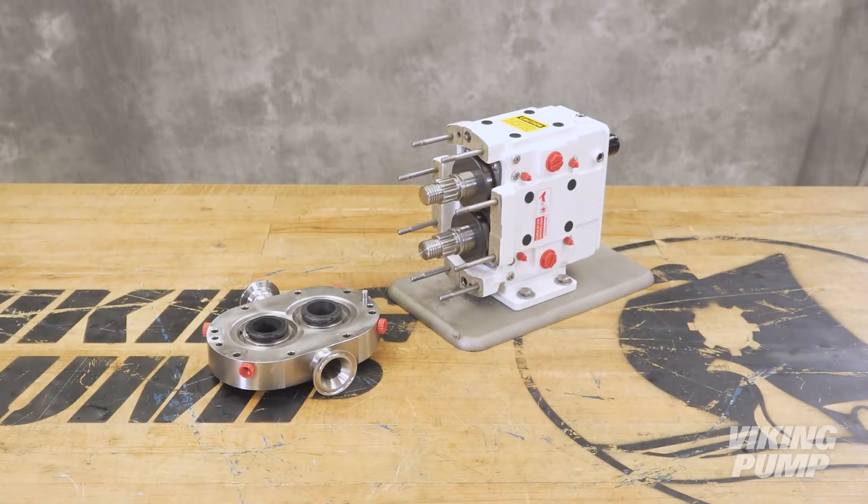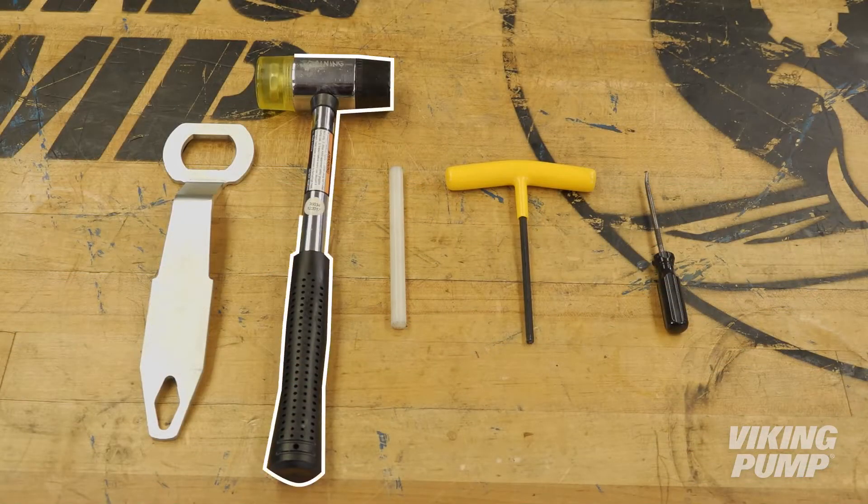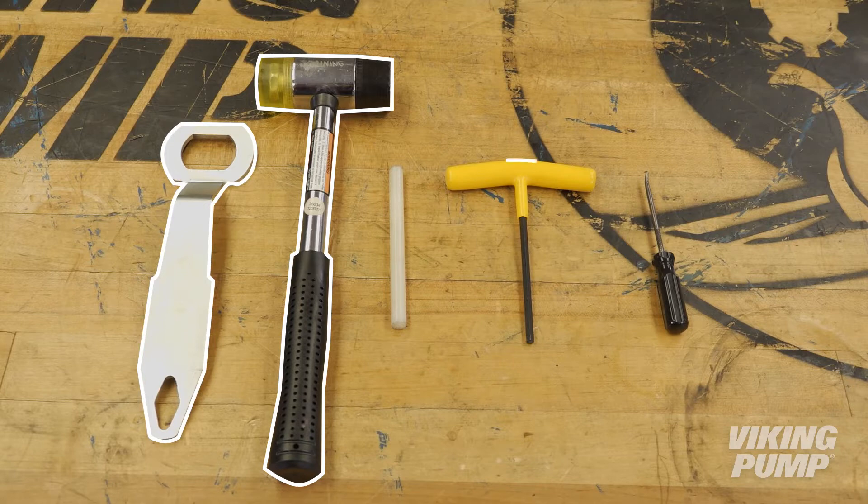Each Viking pump service kit contains all the spare parts you need. The following tools are required: a soft-headed hammer, the provided specialty wrench, allen wrenches, and a dowel made of plastic or another non-metallic material.